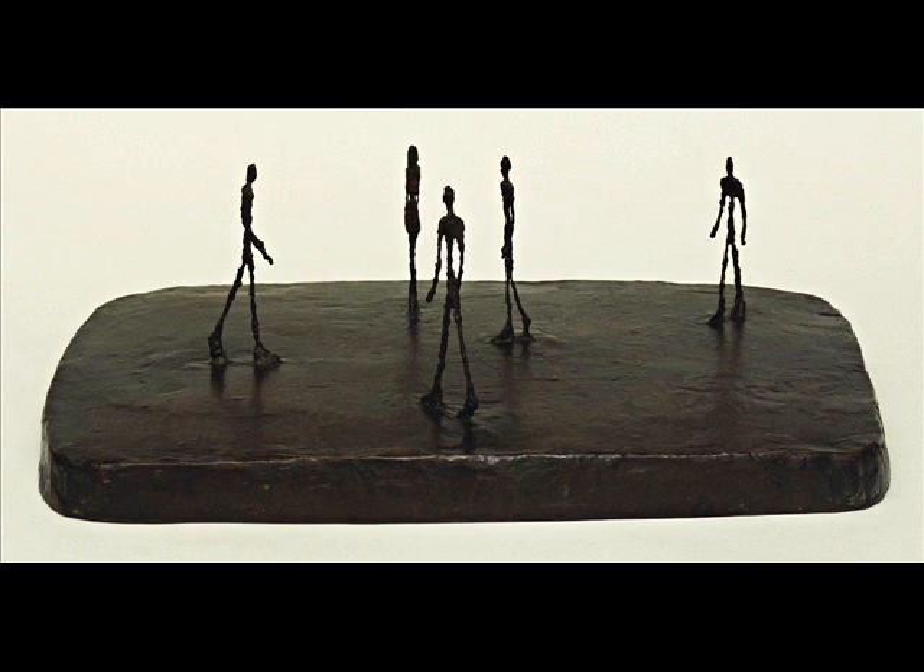You feel like this really skinny twig guy just walking around. All these figures look lost — they're obviously in a group but they don't look like they're with each other. They're isolated. It's a comment on the human condition: how we're all in this together, but none of us are really together.